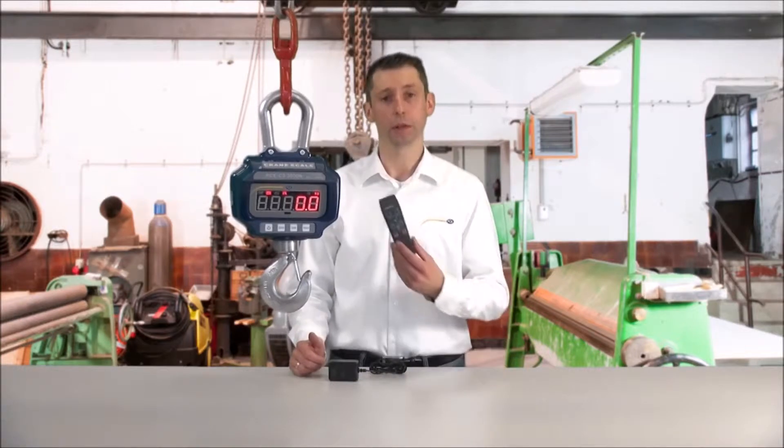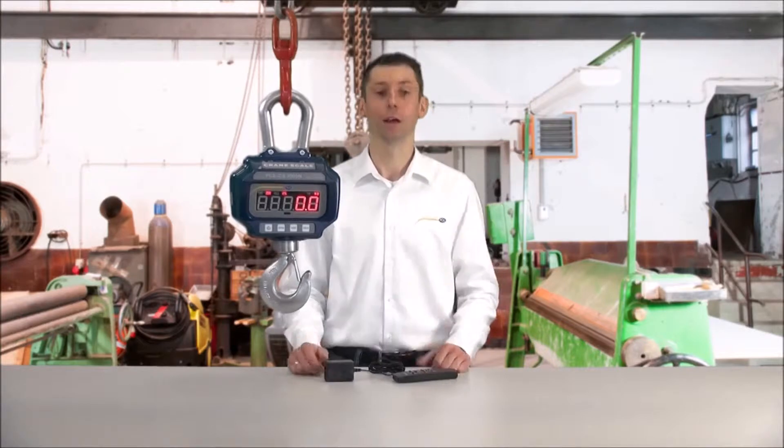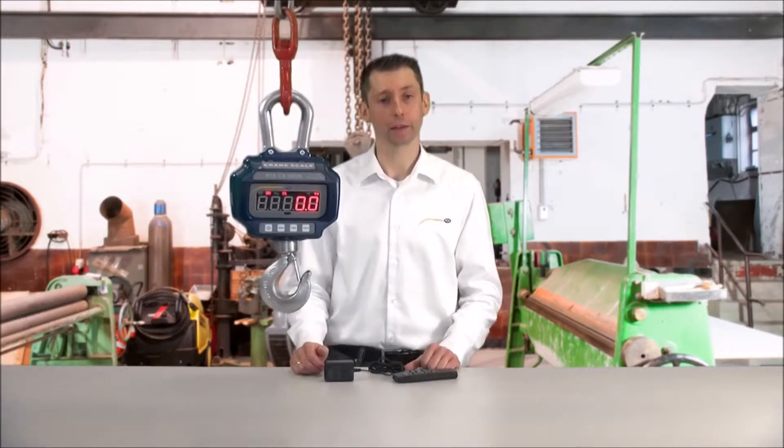It is also delivered with a remote control so that you can operate the scale from a distance. And now I would like to show you the crane scale in operation.